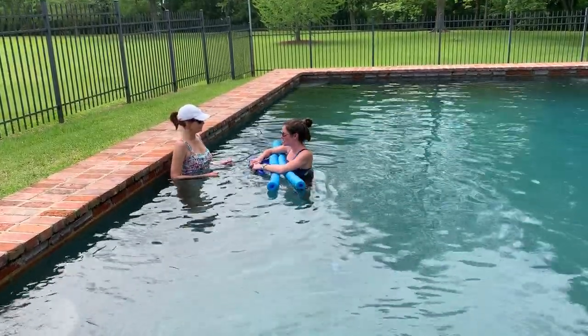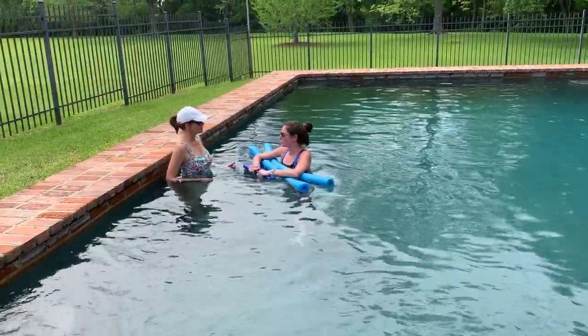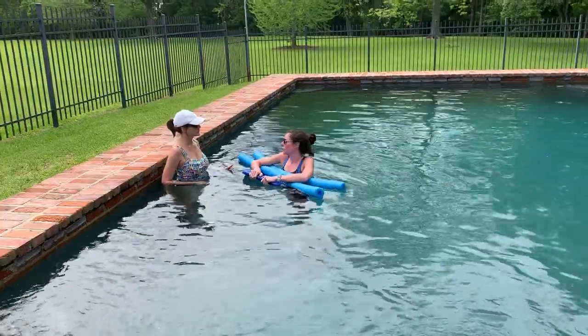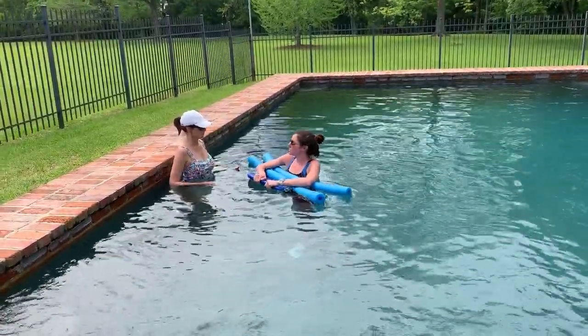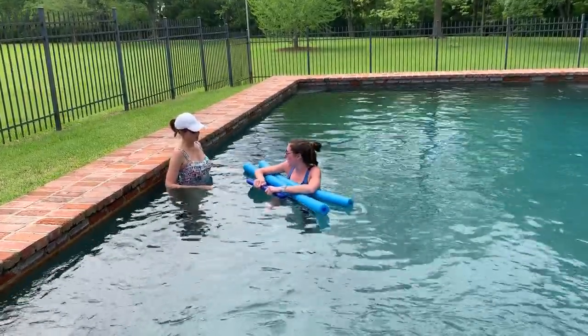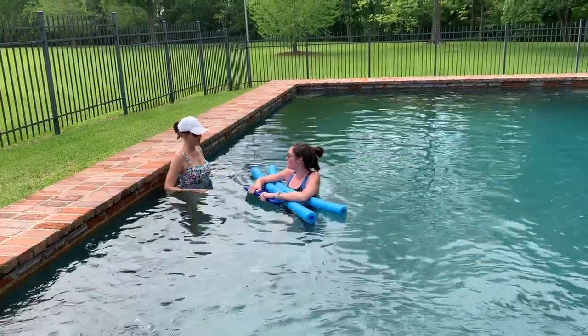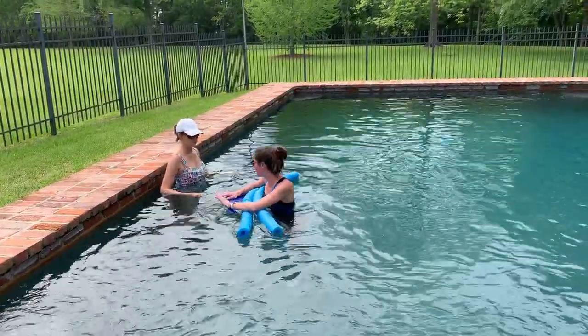Whenever you take a step forward, I want your heel to hit the ground first. We're going to strike with our heel and then roll your foot down onto your toes. Then when you push off with your opposite foot, you have to do a strong push off, bend your knee, and then place your heel in front of your other foot. I'll be watching you and cueing you as we go.